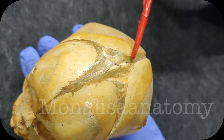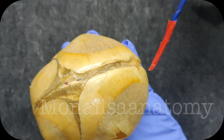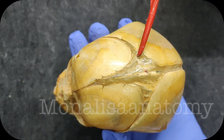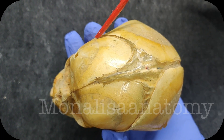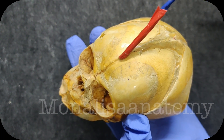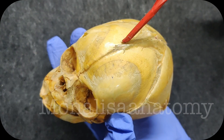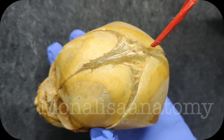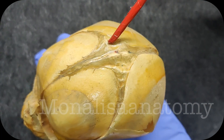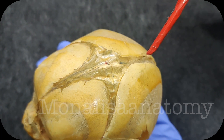This diamond-shape gap which you are seeing anteriorly is at the junction of the sagittal suture — this is the sagittal suture — this is the coronal suture, and this is the frontal suture in between the two frontal bones. So the junction of the frontal suture, sagittal suture, and coronal suture forms this diamond-shape gap, which is the anterior fontanel — a large gap.